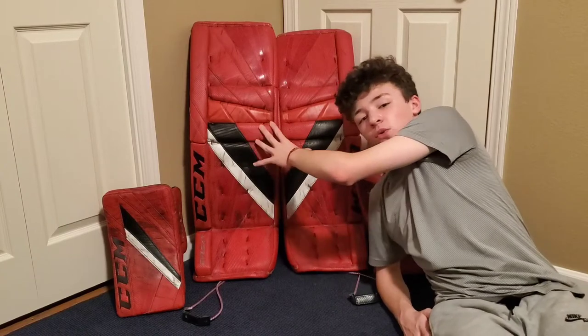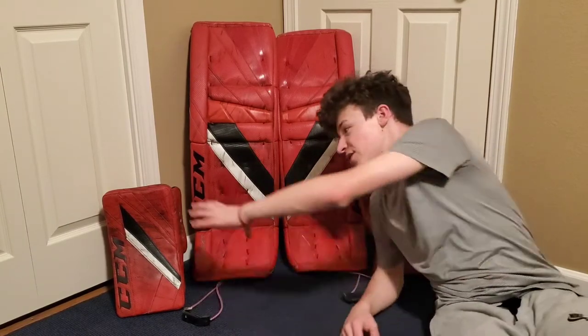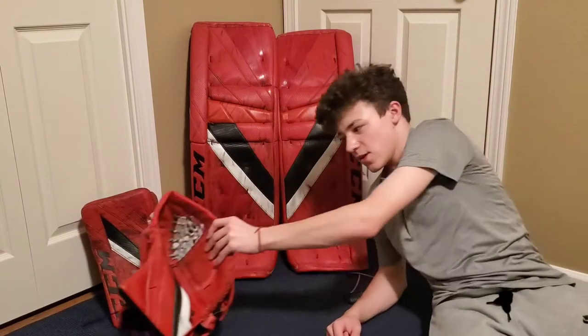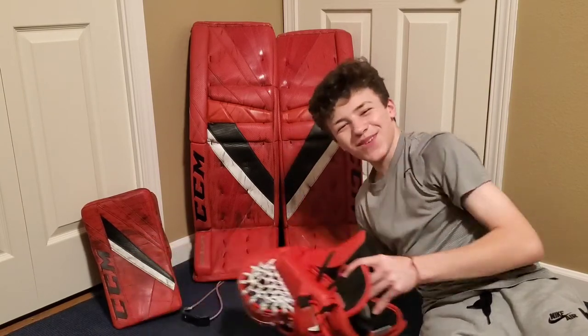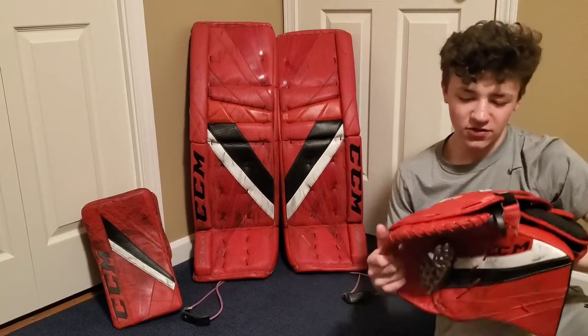Hello everyone, welcome back to the Tending Nolan YouTube channel. Today I want to talk about the CCM eFlex 5 goalie leg pads. In my last video I talked about the CCM eFlex 5 blocker as well as the CCM eFlex 5 catcher, which I have right here. I think I did an okay job reviewing them, but I don't feel I did a great job showing you certain parts — for example, the closure on the catch glove.